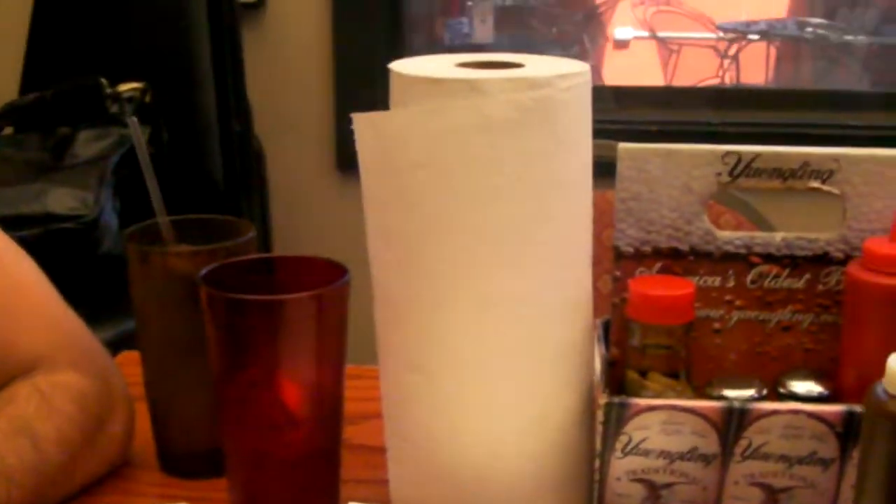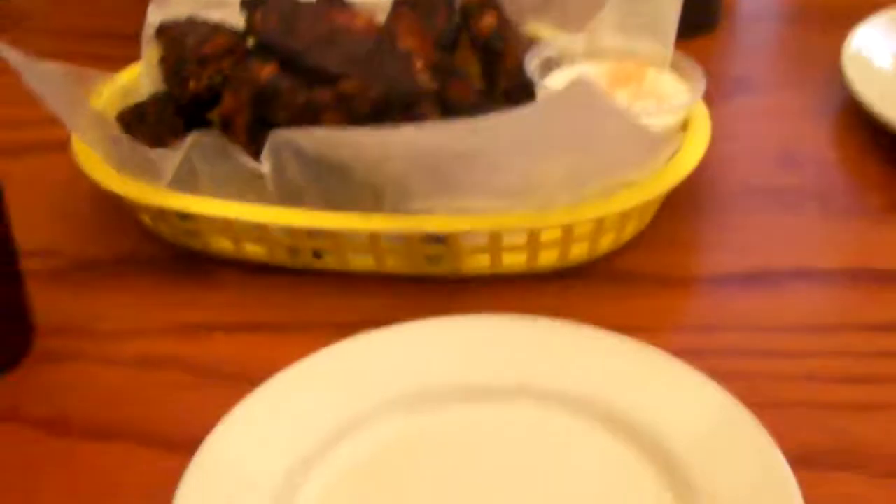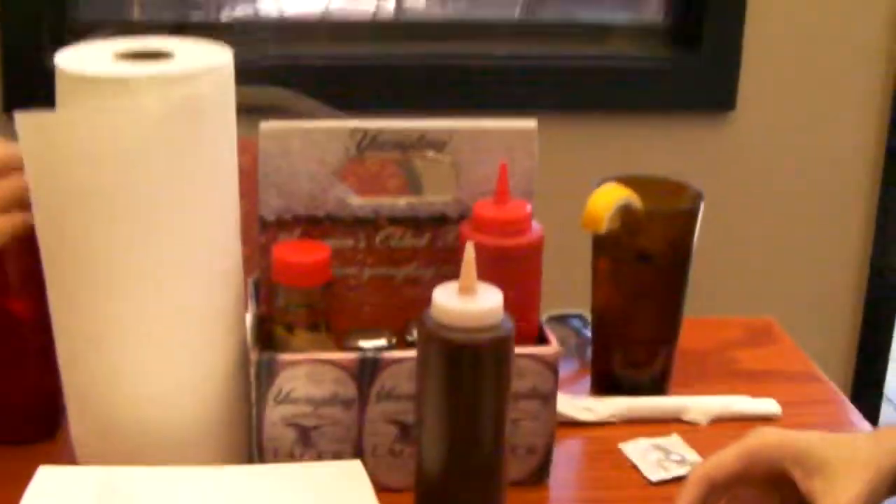I have an instruction video here. So we already have our sweet tea here. And now we've got our wings — chicken wings. The Fox Brothers wings are already dry, which means they don't have any wing sauce on them.